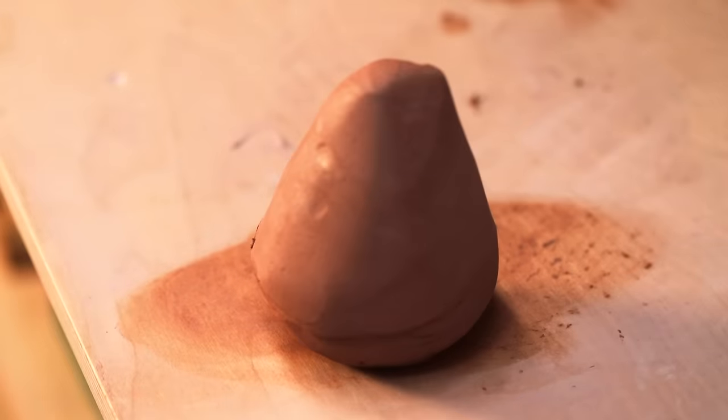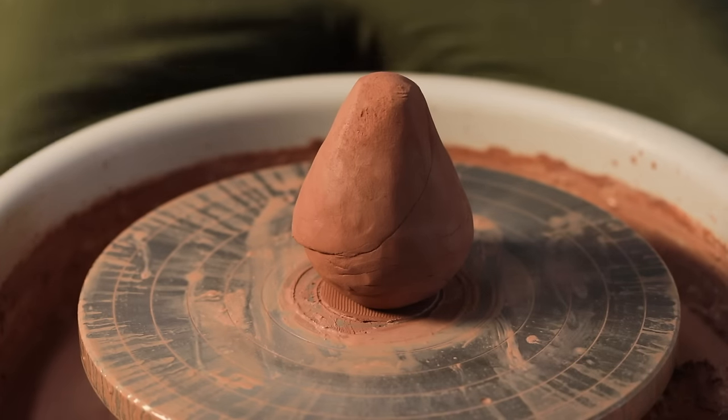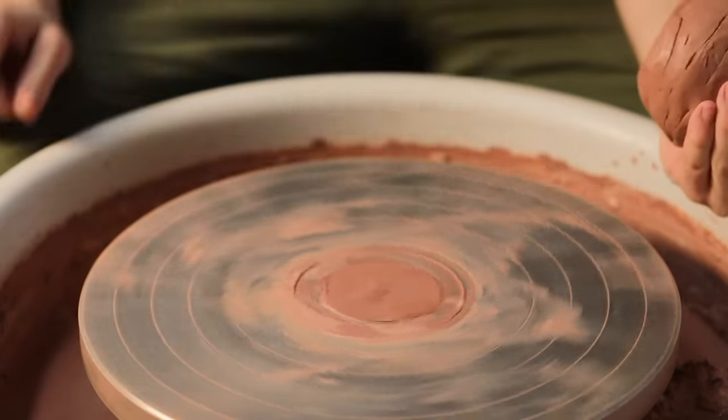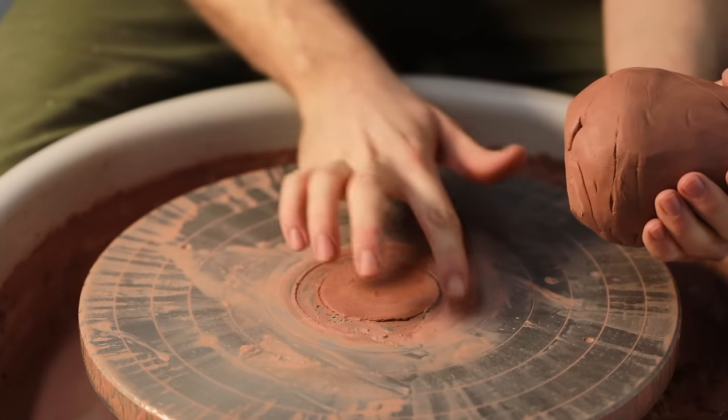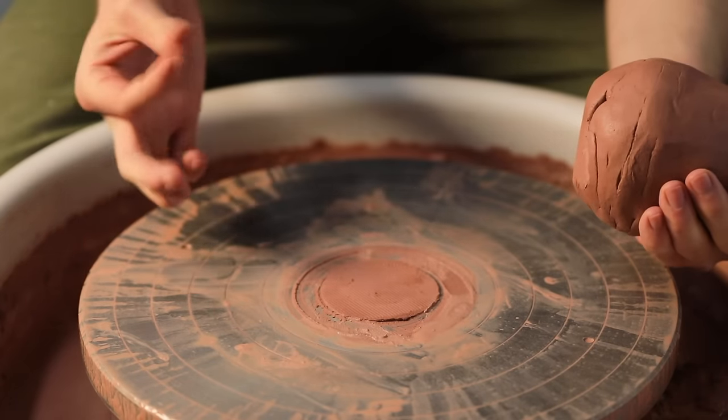Once the clay has been wedged up and is completely smooth in texture and void of any air pockets it's time to begin. But first, a note on this pad of clay left over from the previous pot — I've seen many videos over the years of people throwing and in between each pot they remove this skim of clay and clean the wheel head.